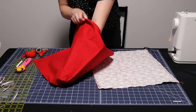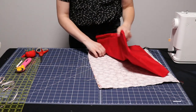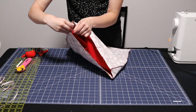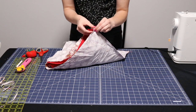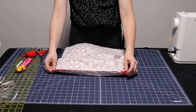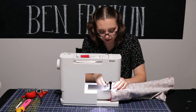Now I'm going to reverse my lining pouch so that it is right side out, and place it inside my outside pouch, which is still wrong side out. I'm going to line up the seams on the side at the very top and pin those in place. If you want to pin the rest of these edges together you can, otherwise we are just going to sew all along the top edge with an eighth inch seam. As I go along, I'm just making sure my edges are still lined up and even, especially as I get to those side seams.